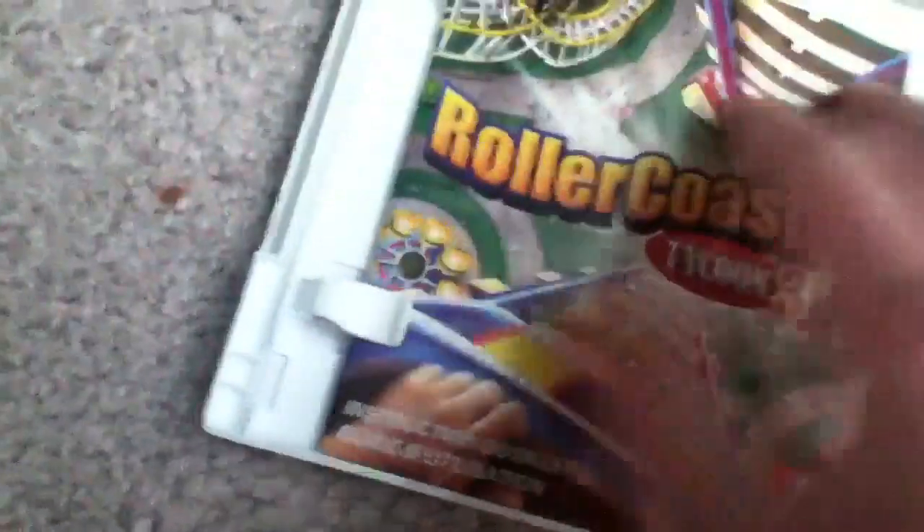Here is the manual. Let's see if there's anything under that. Nope, just the manual.